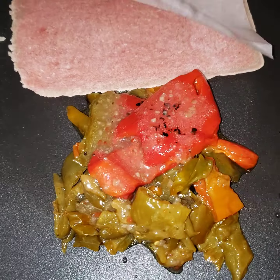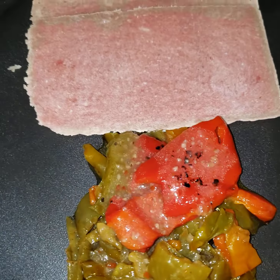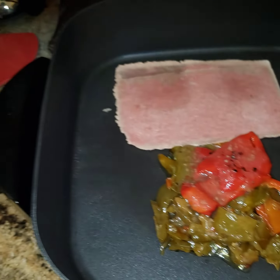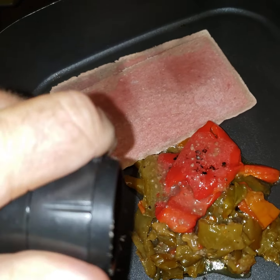We're gonna go ahead and put our meat down in there — that'll be enough to make two of them. We're gonna go ahead and put a little bit of that black peppercorn down in there, so we gotta grind it.